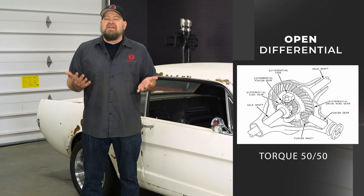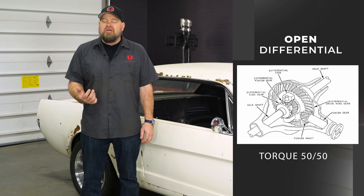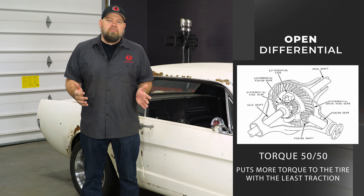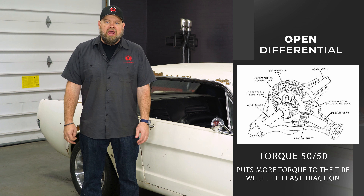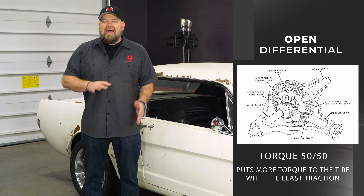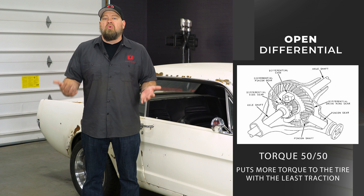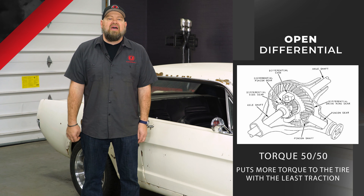The most basic differential you're going to find is the open diff, usually found in classic Mustangs. The open differential is going to put torque 50/50 to both rear tires, and if you're turning, it'll allow you to turn freely without any issues. The drawback to the open differential, though, is it's going to put more torque to the tire with the least amount of traction. So if one tire starts spinning — whether it's in mud, ice, or whatever — that tire will get more torque and start spinning while the other one won't move at all.